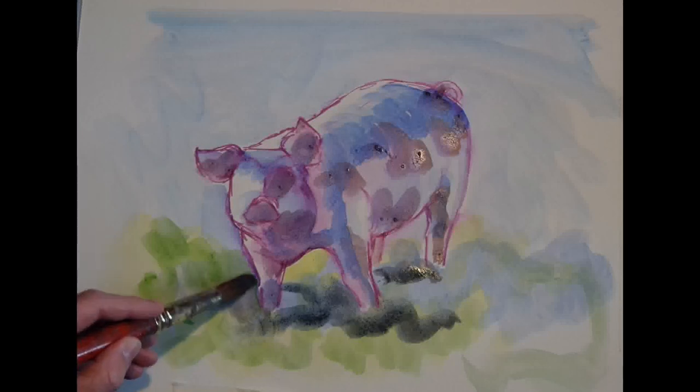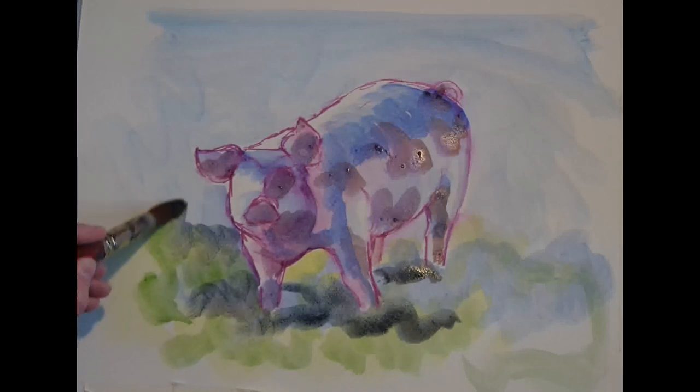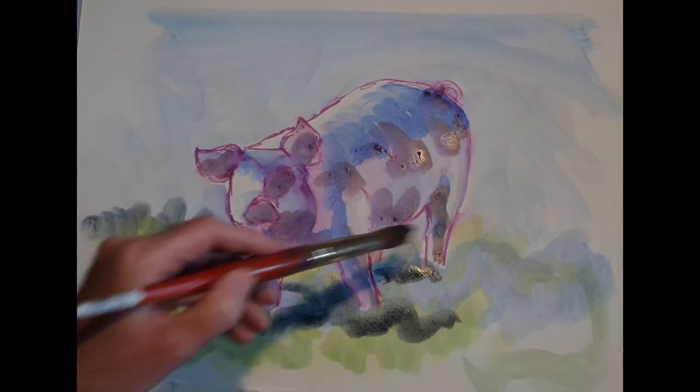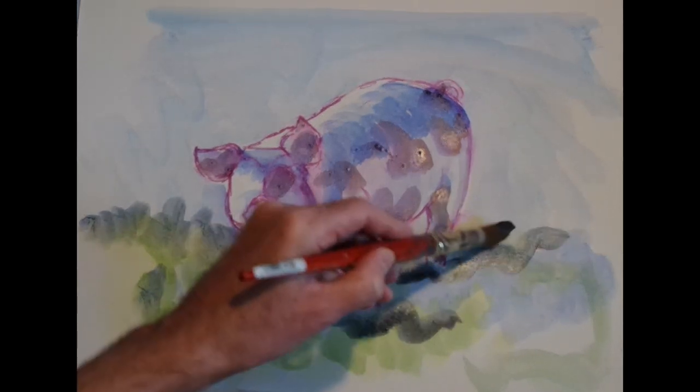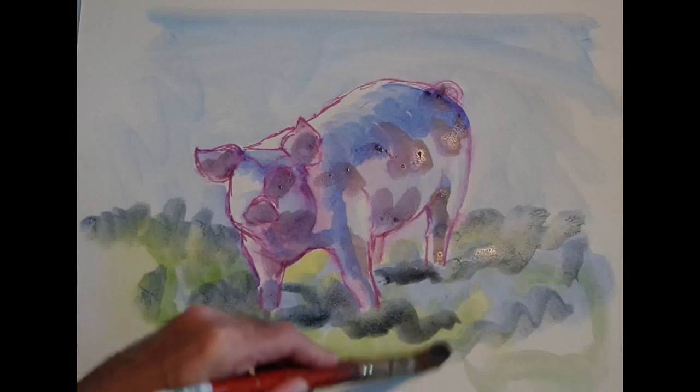This is obviously quite a quick painting, so there's not too much time for high levels of detail. What I plan to do is keep things very loose, but then add some extra detail to the head and face just to provide the painting with a focal point.